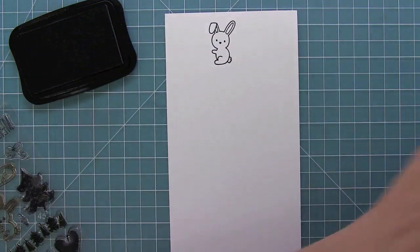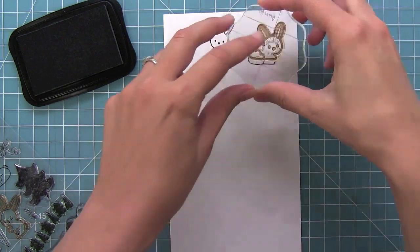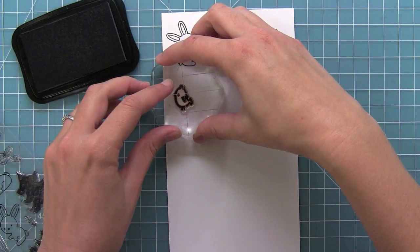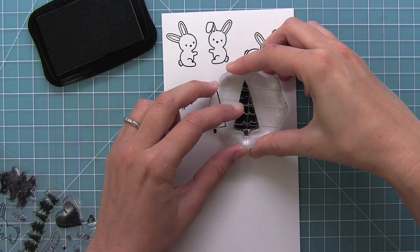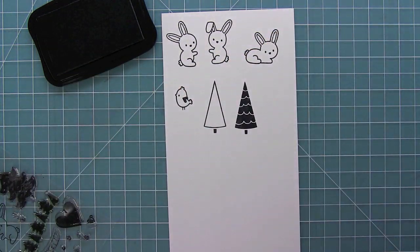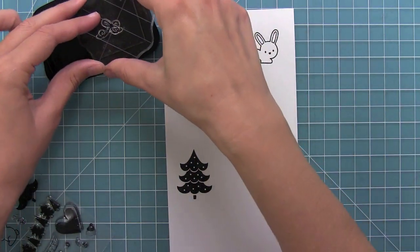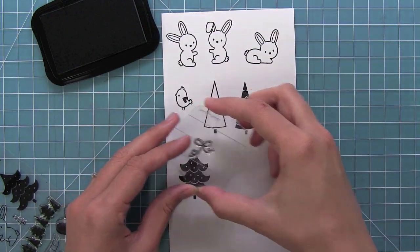Here we have the really cute bunnies in this set. I love that they are in three different positions so you can place them around in cute little scenes. Then we have this great little bird and some wonderful trees. We have a blank tree that you could color in or paper piece, then a solid tree, and my favorite solid tree — I just love that curly design. And here is a little bow that goes on top of the trees. I think it's just so cute.